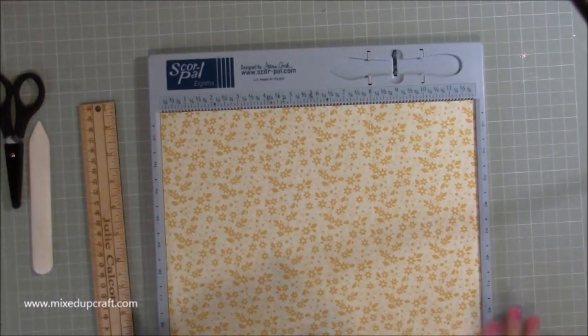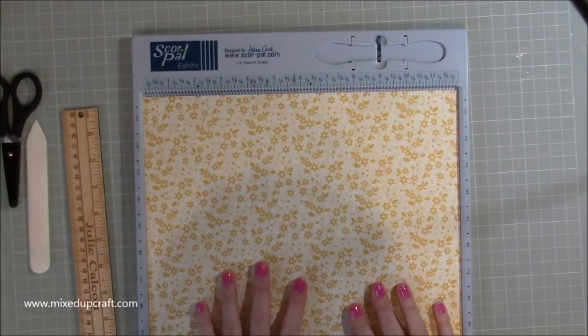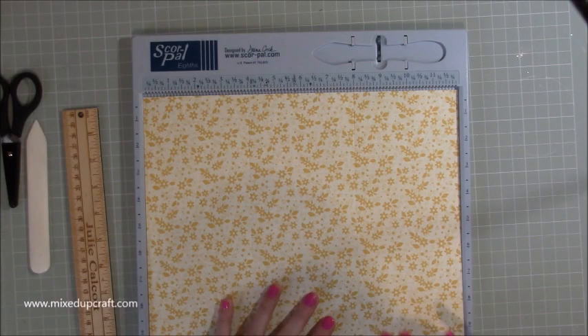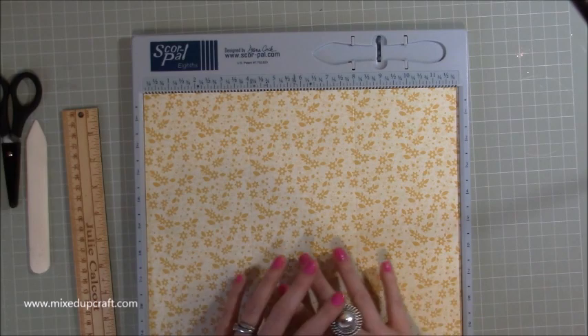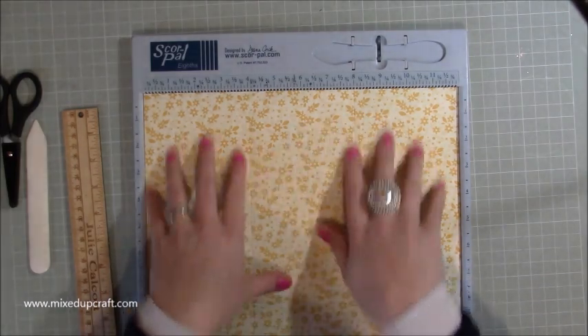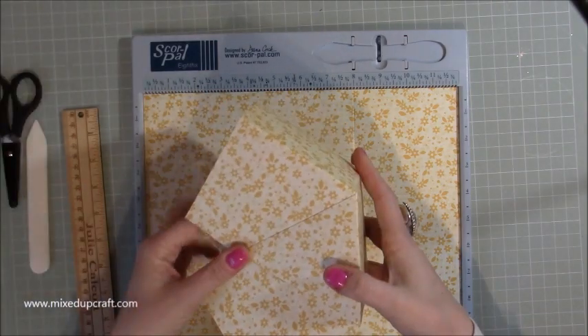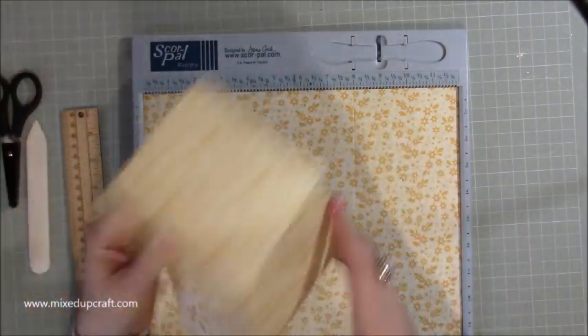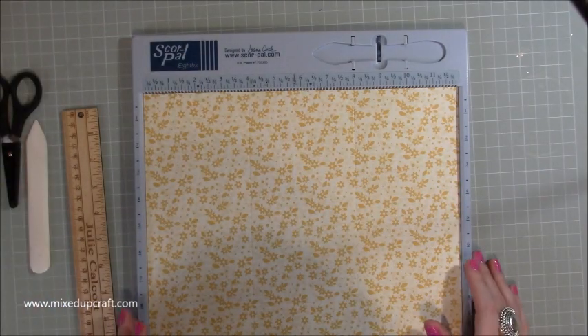You'll need two pieces of 12x12. I've got this lovely spring colour — again from the Wanderlust First Edition paper pack, I'll share all the links. On the other side it's got a pretty pattern as well. You do want a pattern that doesn't matter which way up it needs to be, because it's going to be wrapped around. Here's one I've already done to give you an idea — it wraps right the way around, so it doesn't matter which way you look at it. Bear that in mind when you're choosing your print.